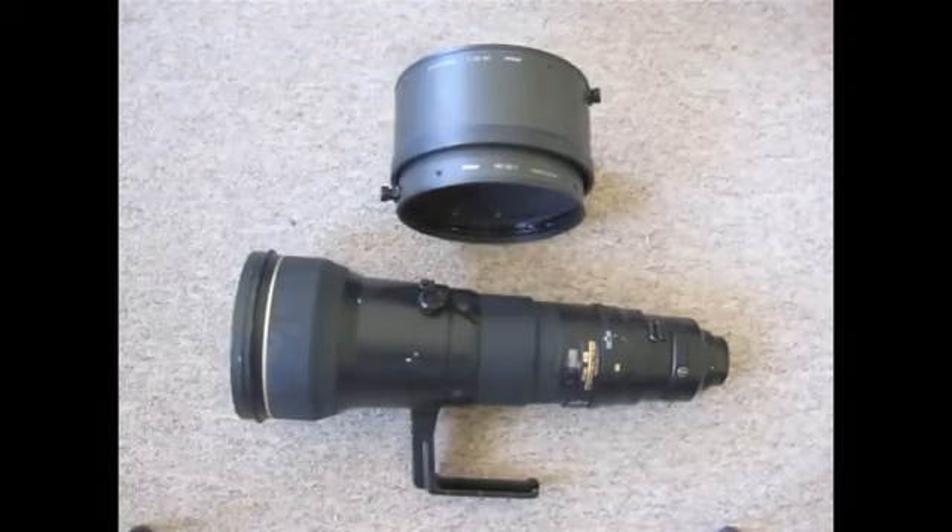The lens used to be Nikon's big dog until the introduction of the 800mm in 2012. This is still a fairly popular lens for sports photographers, but I think the main purpose of using this is wildlife photography. It's a bit too chunky and heavy for quick manoeuvrability in sports, though I'm sure some of you do use it for sports action.